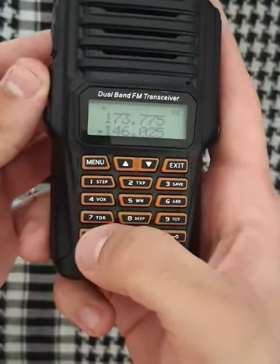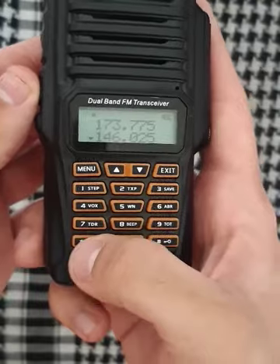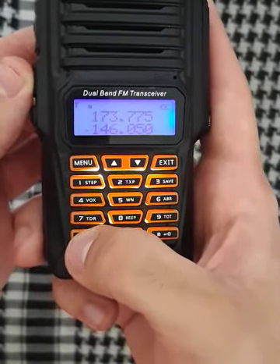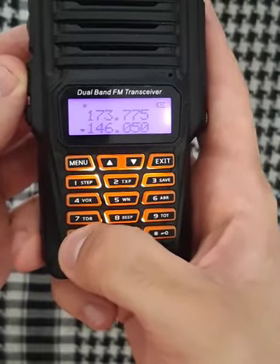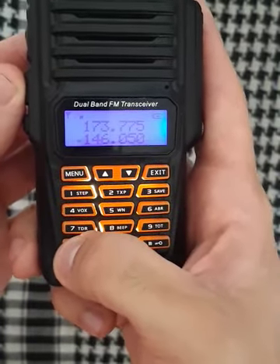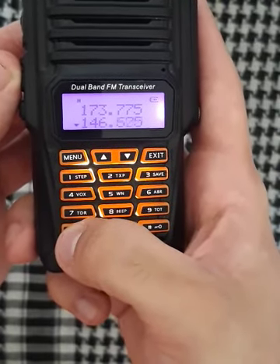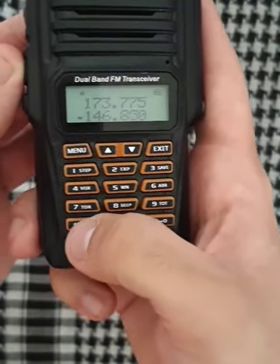This is the scan mode, if you wanna scan for additional frequencies. You have your scanning started, and on the same button you stop it.